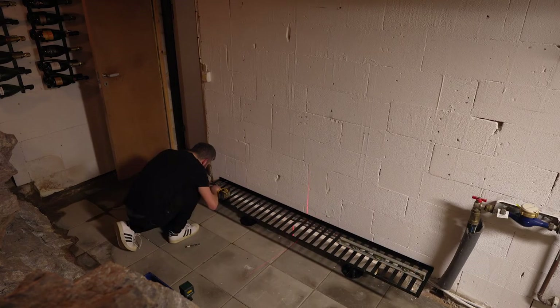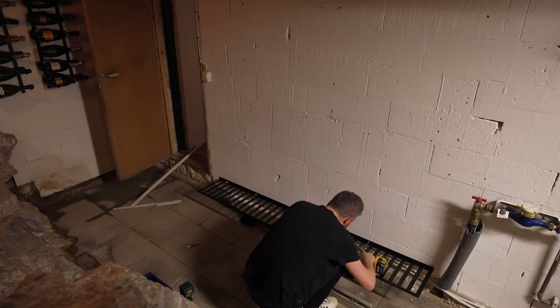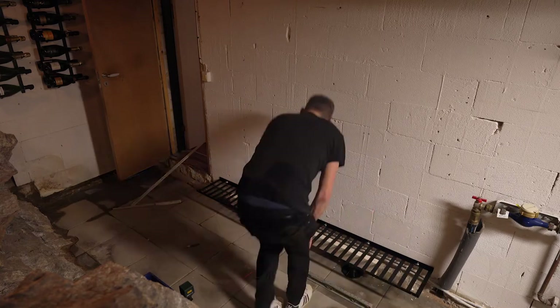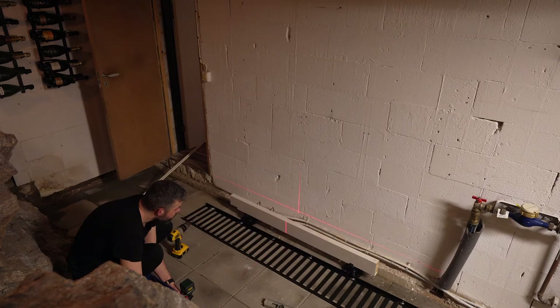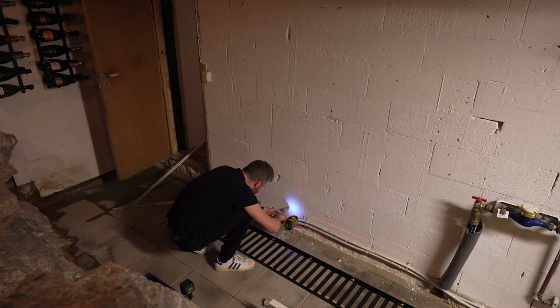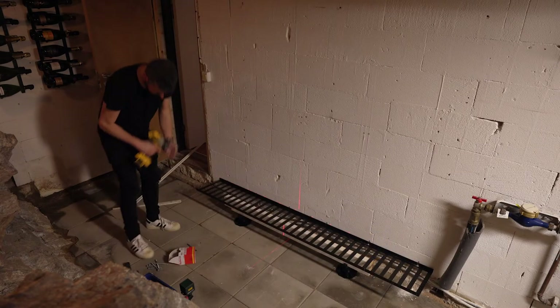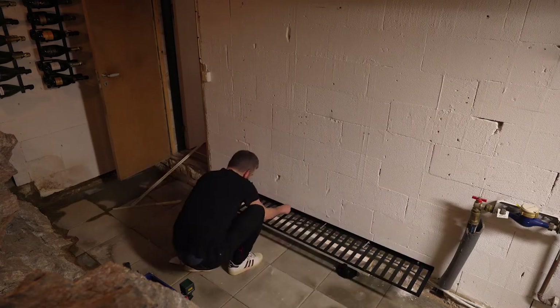I made some tiny holes with a smaller drill, then removed the rack, positioned the laser level and drilled the holes, and inserted plugs in the wall. Then back with the shelf, drilling in each screw. Now it's only 50 more racks to go.